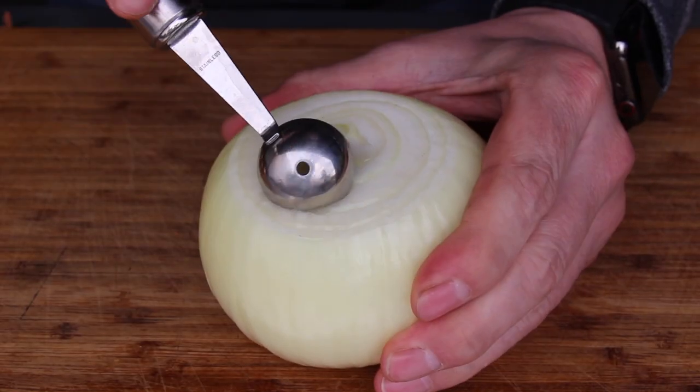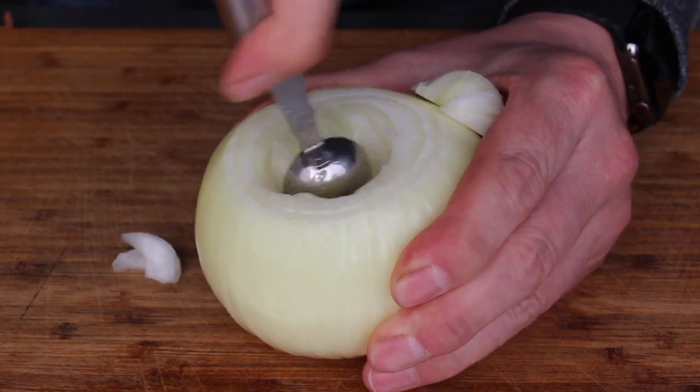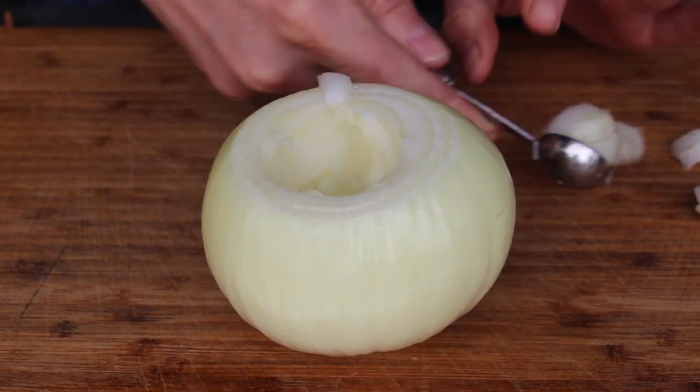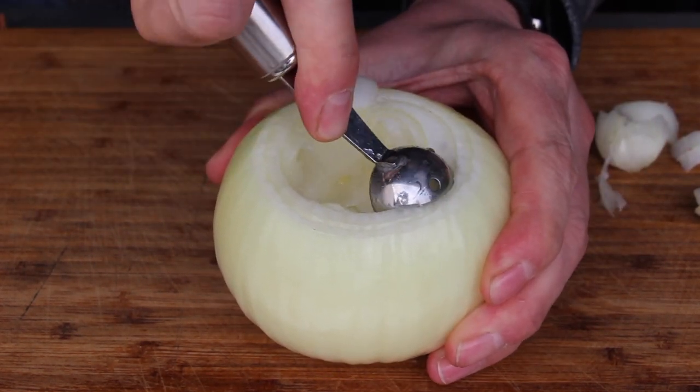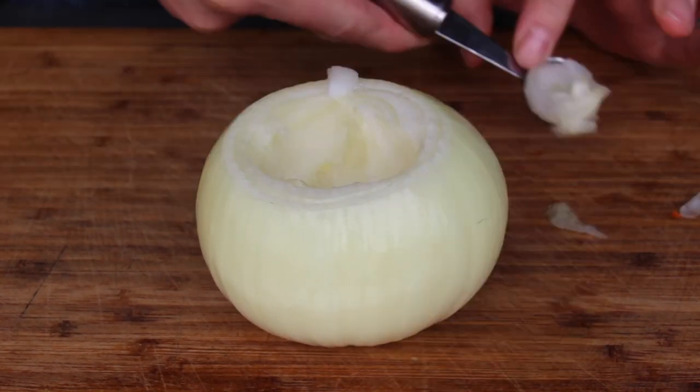If you can't stuff it, this is a melon cutter — I've never cut any melon with it, but it's perfect for cutting bigger holes into an onion. This video is not only a recipe video, it's also...